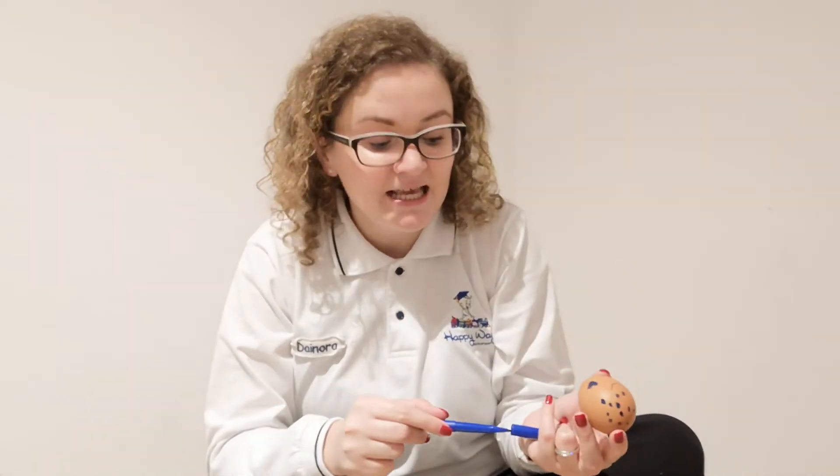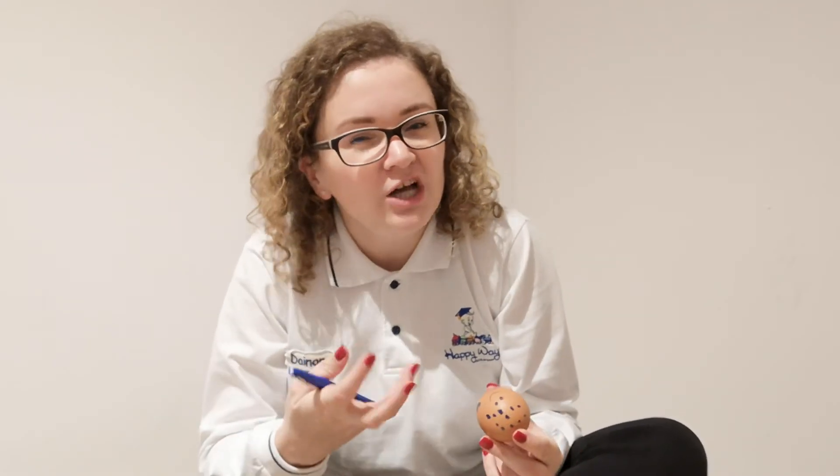Or you can just color it! Be careful — don't squeeze too strong. Enjoy! Bye!